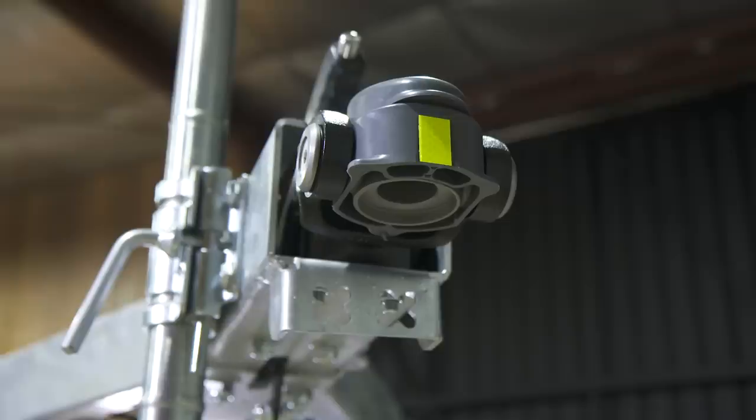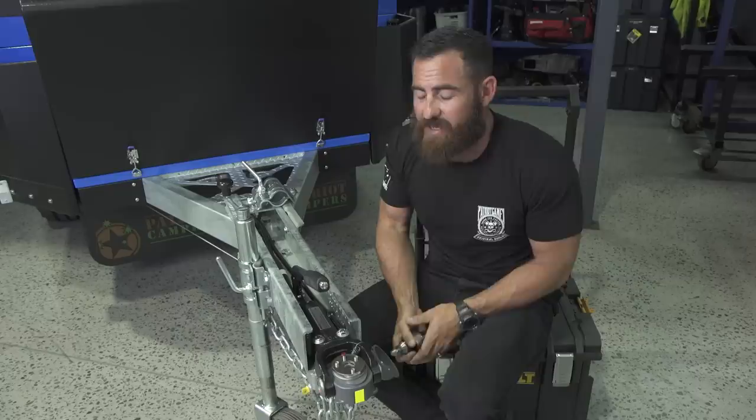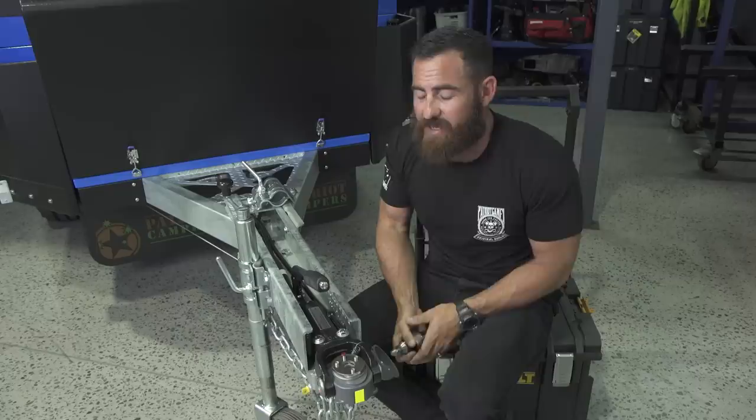So there you have it guys — the DO35 by Cruisemaster. Hands down the best hitch on the market, there's nothing else worth looking at, trust me. We're going to brave this wind, go camping for the weekend, finish loading up, and we're out of here.